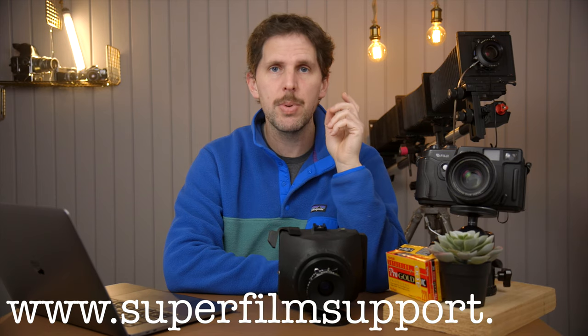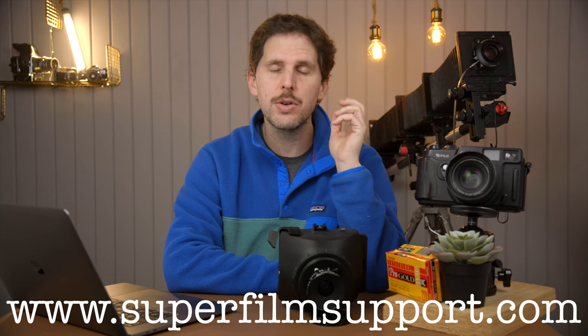Hey guys, welcome back to the show. Today is Monday and we're back with Super Film Support. Remember, you can go to www.superfilmsupport.com and ask any film questions and I'll answer you with a video. So today we have a question which I thought was quite interesting from Michael, and he's asking me about portable large format cameras.